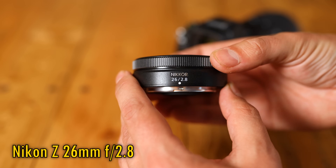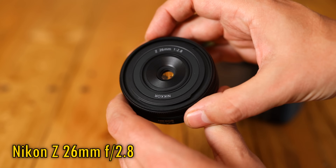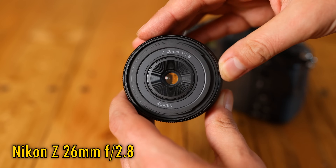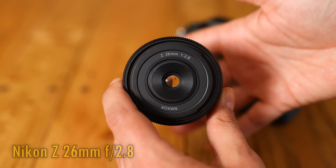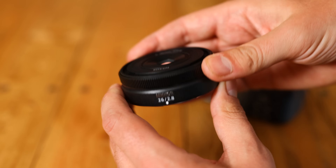It's available for a somewhat expensive price of $500, or £500 here in the UK, and I'd like to thank Nikon very much for loaning me this lens for a couple of weeks, although, as usual, this is a totally independent review.